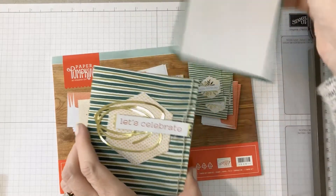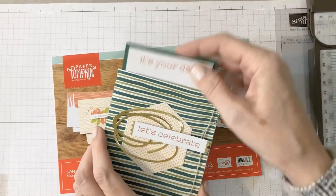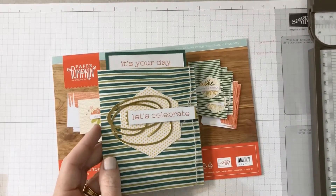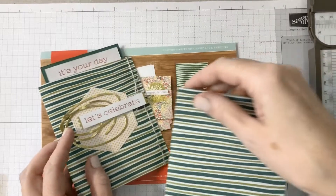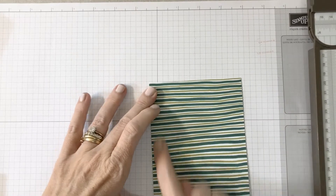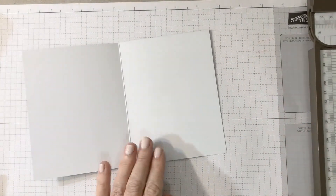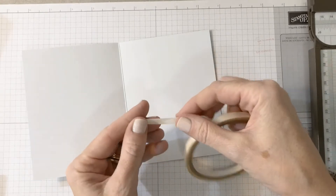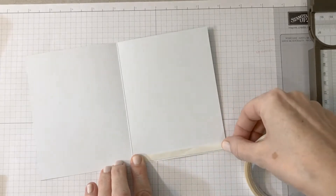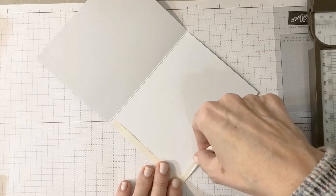It's a little pocket card — see, this just comes in and out. And I'm going to show you how easy it is to make the pocket. You're going to get four pre-cut, pre-scored card bases that are Shaded Spruce, Old Olive, and Whisper White. All you do to make the pocket card is just take your tear and tape adhesive and put it along the bottom and the side that is not scored.